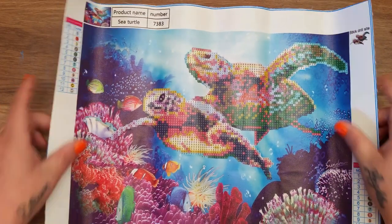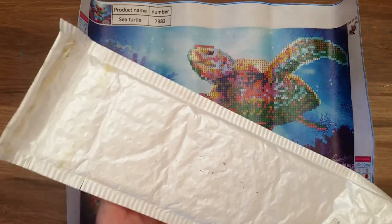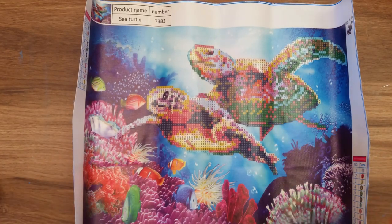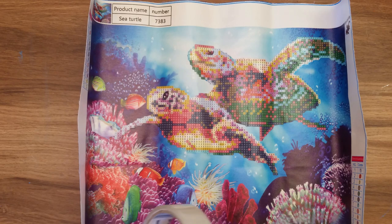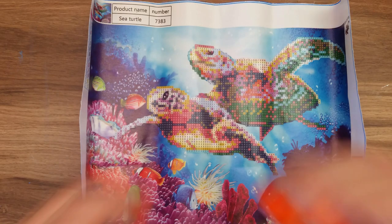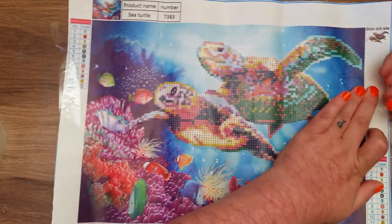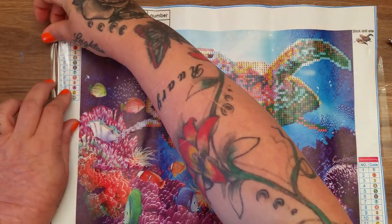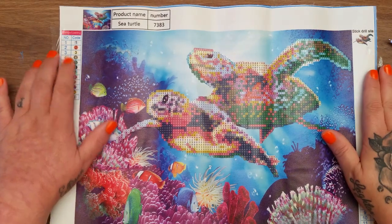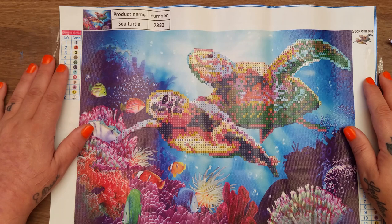What you get is the canvas — it's a thick material. They are a wee bit bent because they come packaged up, but all you'd do is get a wee bit of tape and smooth it out, put a wee bit of tape on that side, or even put it on a tray on your knee and stick it down. It would be fine. As you can see it's sort of like a color by numbers, and it's so thick — I cannot believe how thick it is.